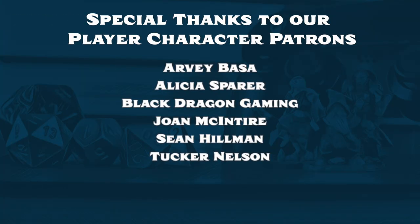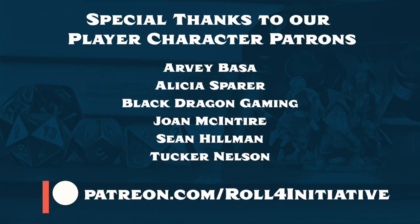A big thanks to all of our patrons, especially Tucker. If you want to support our channel, you can head on over to patreon.com/rollforinitiative and check out the perks of being a patron.